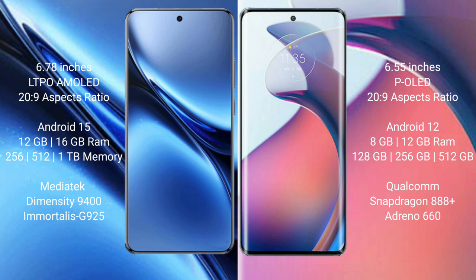Vivo X200 Pro runs on the Android 15 operating system. Motorola S30 Pro runs on the Android 12 operating system.